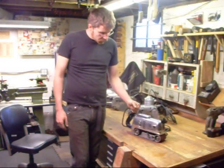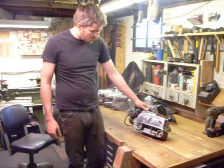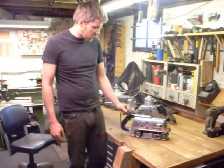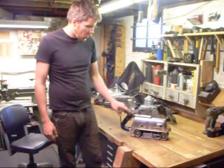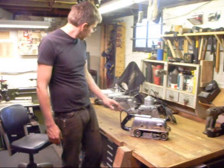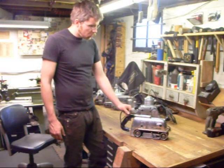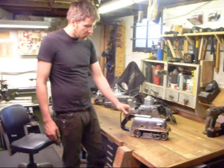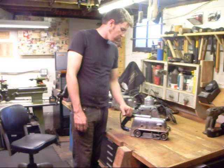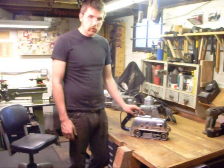This sander more than likely belonged to one person — it's just a little too nice for a maintenance department or school, though schools are a very common source of these sanders, as they liked them for the dust collection. In its period, it was the only Porter-Cable sander with dust collection. It's a worm drive sander that replaced the BB-10 in about 1949 or 1950, and it's clearly in decent shape — it shouldn't take much to get it corrected.